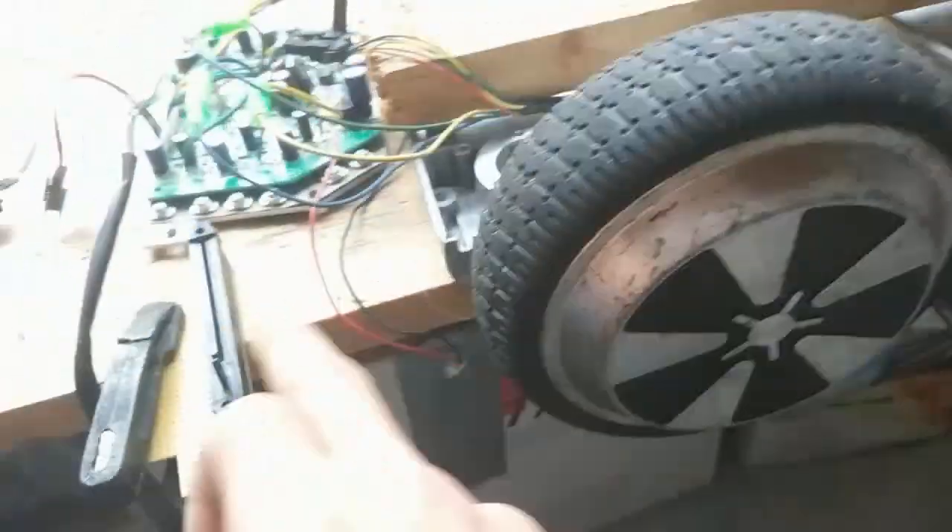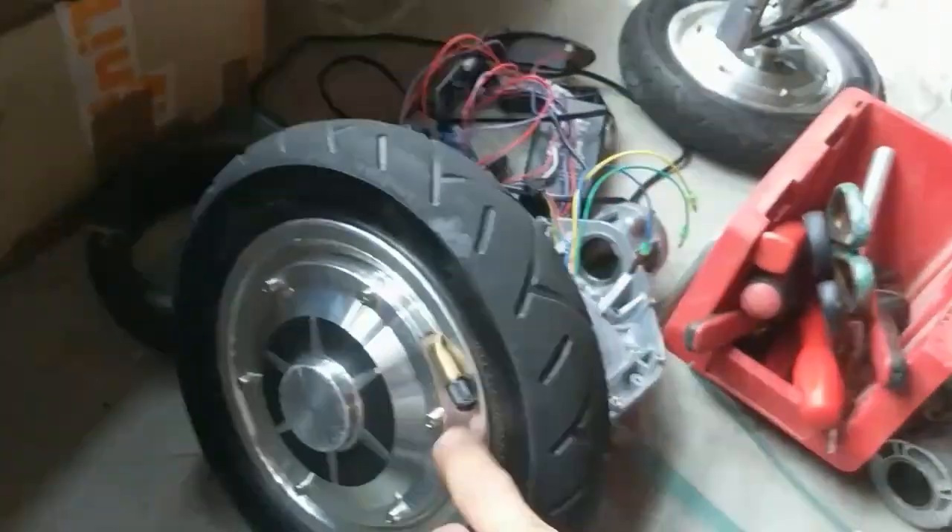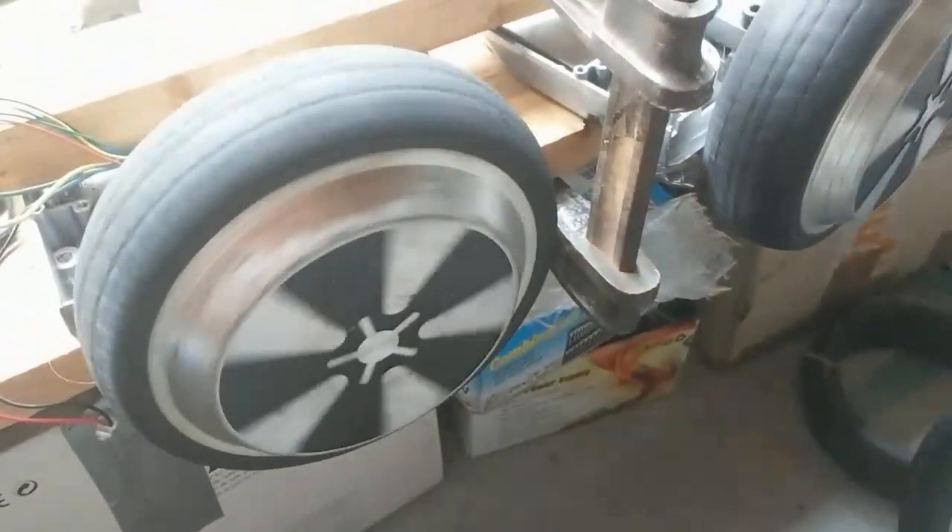That's going to be my test board. I have two of these 6.5 inch wheels, and I will also test the 10 inch. I think it's already ready to go at 36 volts. Let's see — this is the old firmware, this is the Niklas firmware.